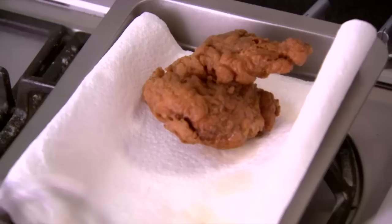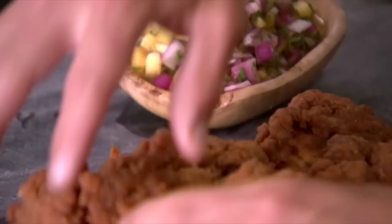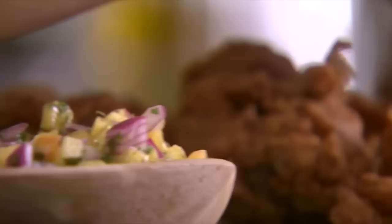Anywhere between six and seven minutes and the quail is going to be ready. These should be rested for about ten minutes. I'm going to get the salsa and start plating up. The quail's really tender and the crispy skin — just those subtle spices are just so good. A succulent spicy treat — my southern fried quail.